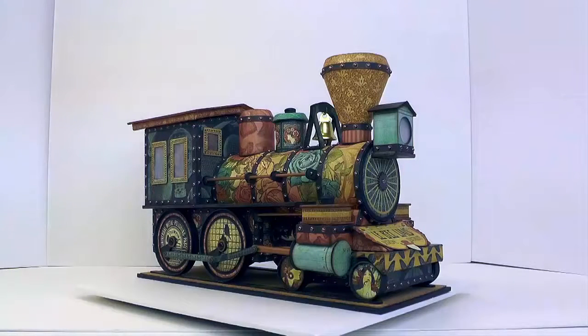Hello everyone, this is April with Craftknife Chronicles, and I'm here to share my latest paper crafting project with you — a steam locomotive.